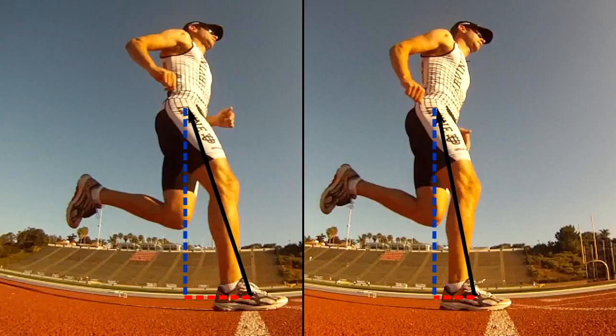Let's compare these side by side. In both cases, the magnitude of the force is the same. But this time, the force applied to the center of mass is more vertical, and so the braking force has been reduced.